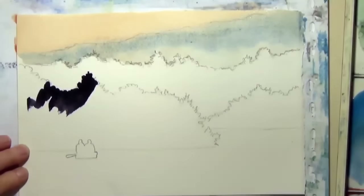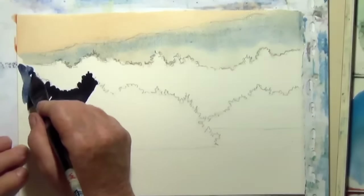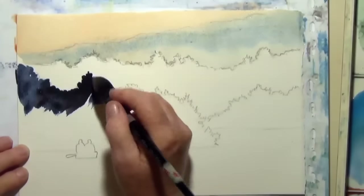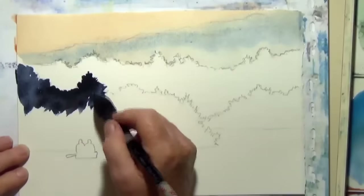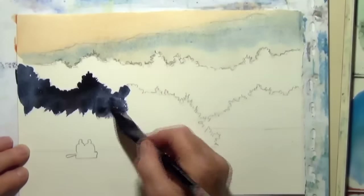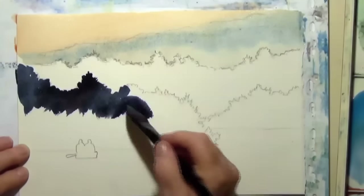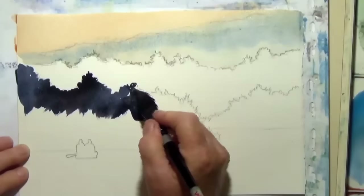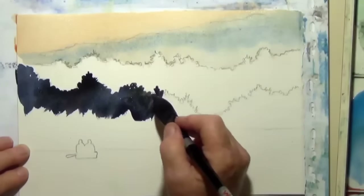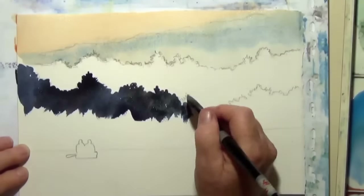I'm careful not to touch the drying sky far-away mountain level. Because I'm working on dry paper I'm not going to have soft edges at the top, so I'm trying to make an interesting edge just using the tip of my brush. And I'm working very quickly so I can get this whole area covered before it dries and get the clean water in to make the fog.